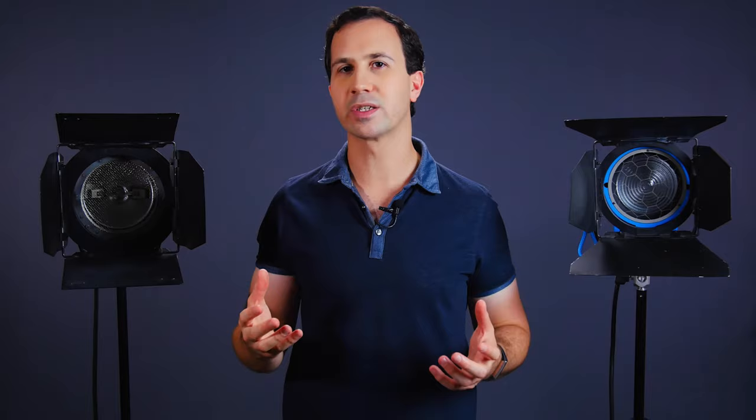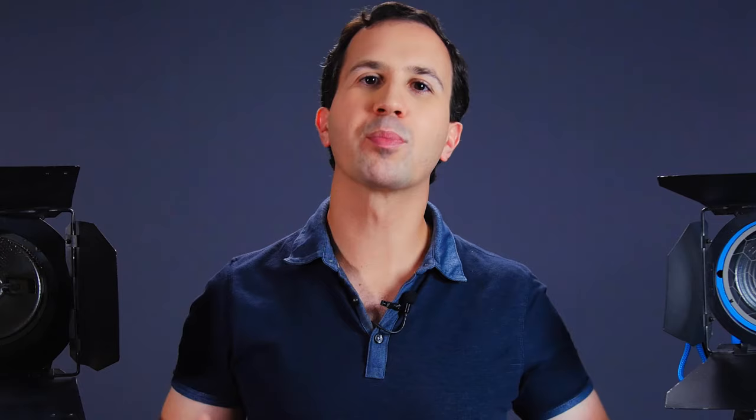First, let's have a look at how to change a tungsten globe. The first thing to be aware of is that tungsten lights run at extremely high temperatures, and the globe can reach temperatures in excess of 500 degrees Celsius. So when you blow a globe, allow it time to cool down so that it's safe to handle. Because these globes run so hot, you don't want to touch the surface of the globe — the oils from your fingers can leave a residue that heats up and creates hot spots. The same goes for excess dirt or debris. These hot spots can cause the bulb to fail or even explode. If you do accidentally touch the globe, you can clean it with isopropyl alcohol or methylated spirits.